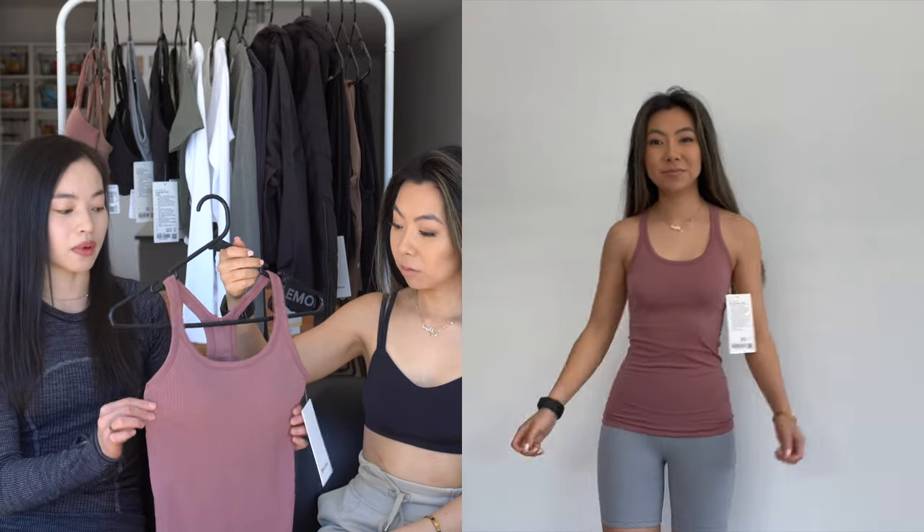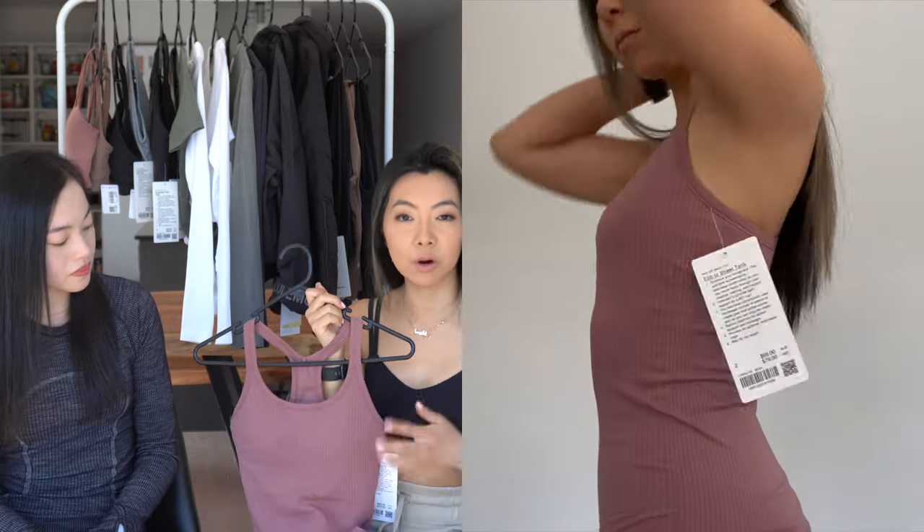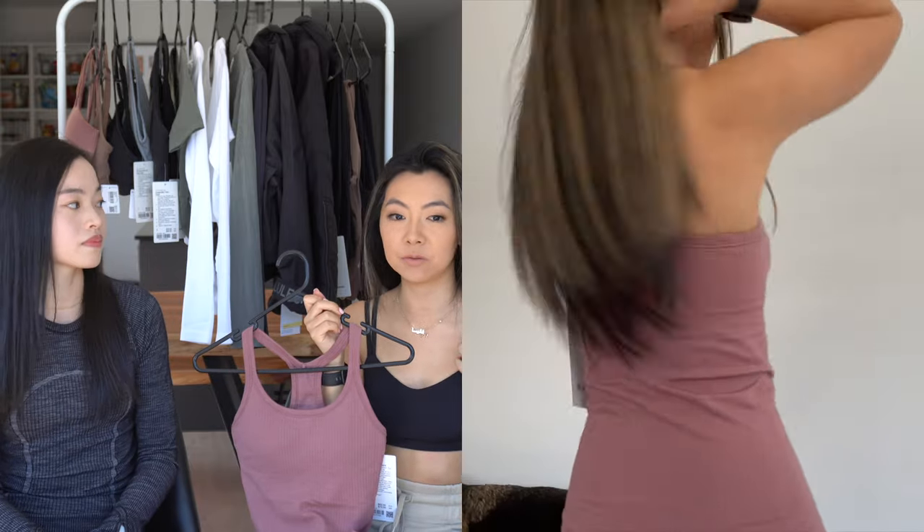This tank is the E2 Street tank, which I have wanted for so, so long but never managed to get in my size. As soon as I saw it come up online, I grabbed it. It's in Spice Chai again. I had to get a size 6 because it has a built-in bra and the tank is quite tight. I got a 6 for the bra and just for comfort so it's not clinging to me. I think I might keep it, but I definitely need to get it hemmed — it's just way too long for me.